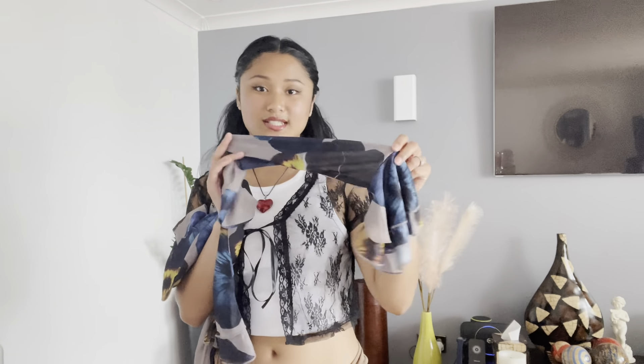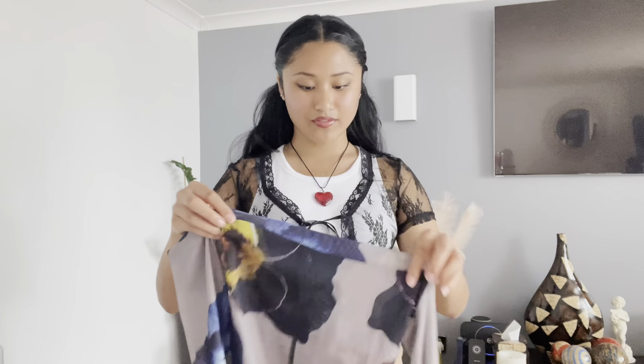I'll be wearing dresses and stuff like that, and sometimes you just want to add on a little layer to make the outfit look a bit more put together. Next up — oh my gosh, I was so looking forward to trying this on. It's an off-shoulder long-sleeve top. You can wear it in the summer because the material is so breathable, and I'm in love with the bell sleeves. It's just giving 90s and vintage. Let's try it on.